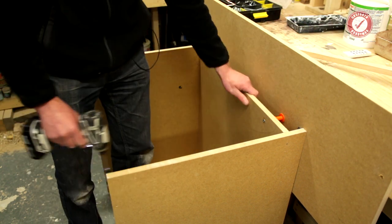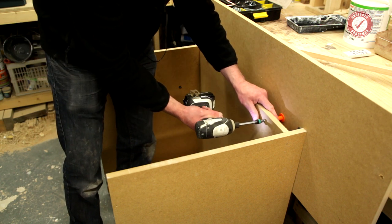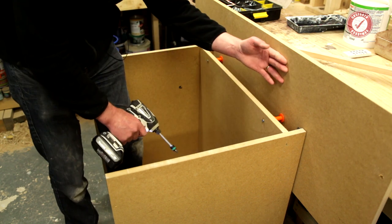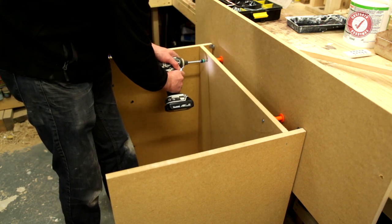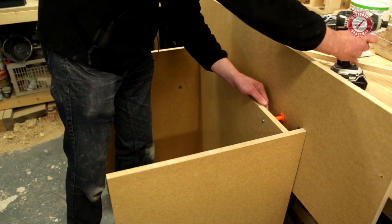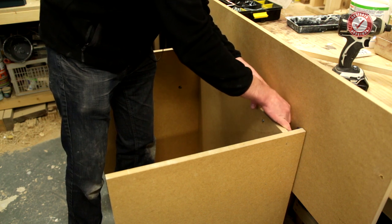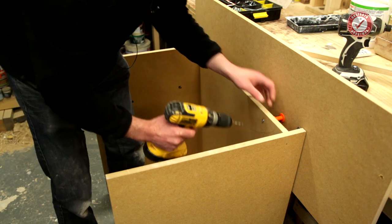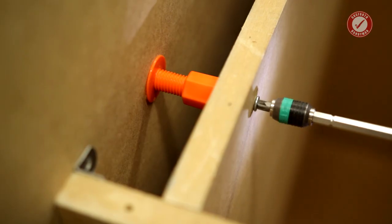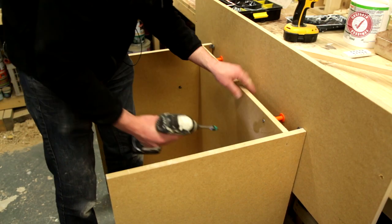Absolutely solid. And of course if you're wanting a gap here because you need to level the unit up and the wall's not level, all you do is loosen your screw a bit, widen up the gap on here until you've got it how you want it, and then tighten it up — not with a drill. And that's it. Done and dusted.